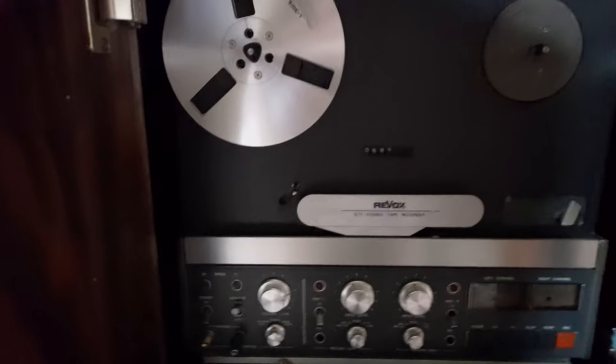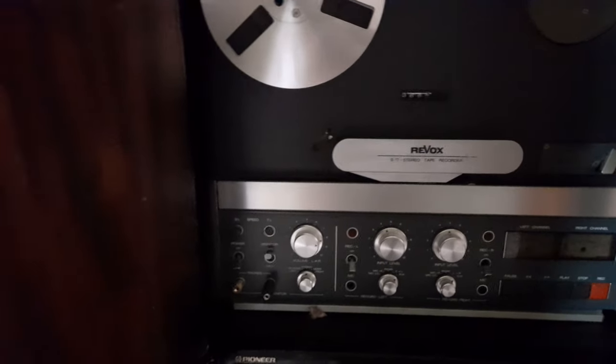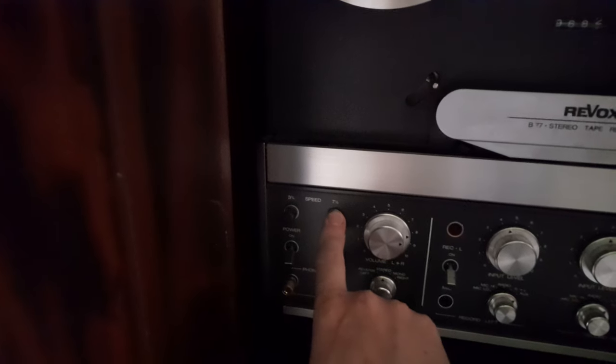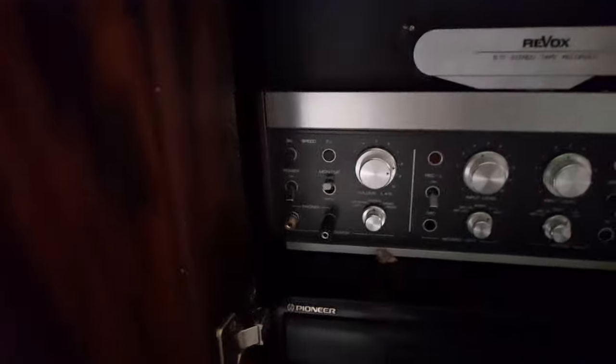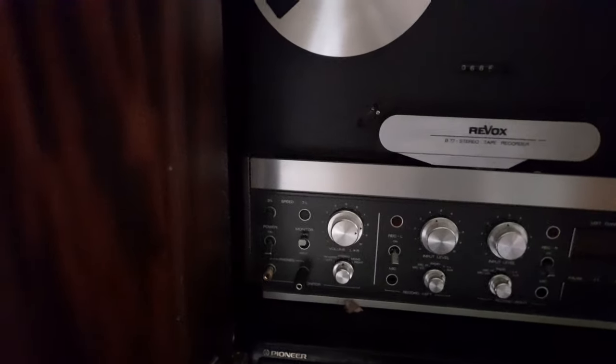I use a Revox B77, which is what they call a four-track stereo. It does the two main speeds I have lots of tapes on: seven and a half inches and three and three-quarter inches per second. Being four-track stereo, I can play standard pre-recorded tapes.